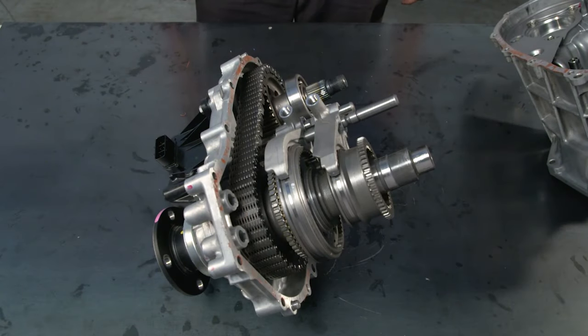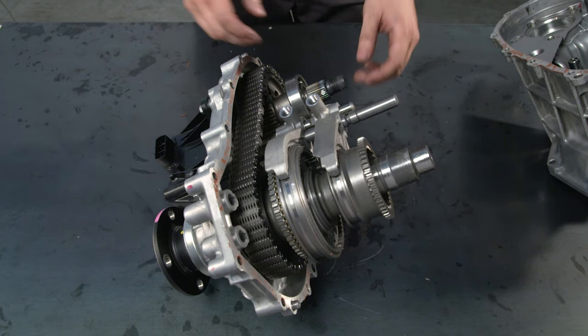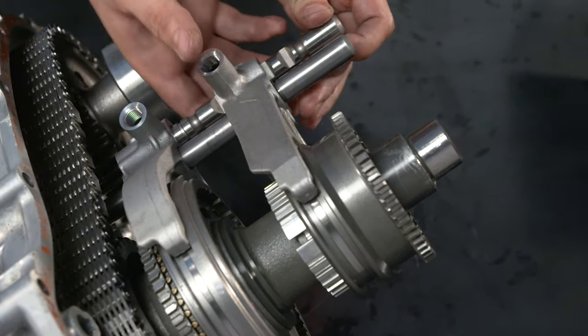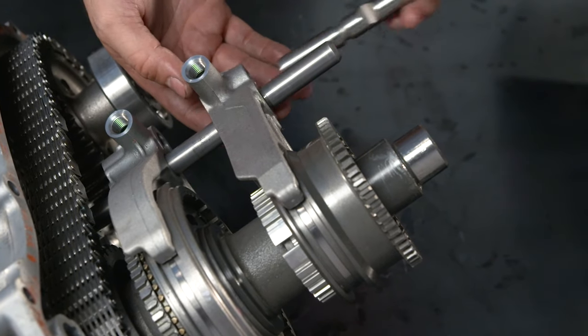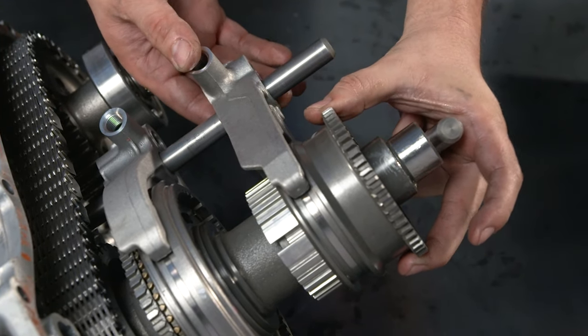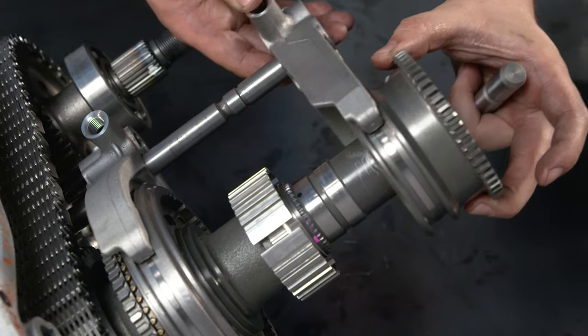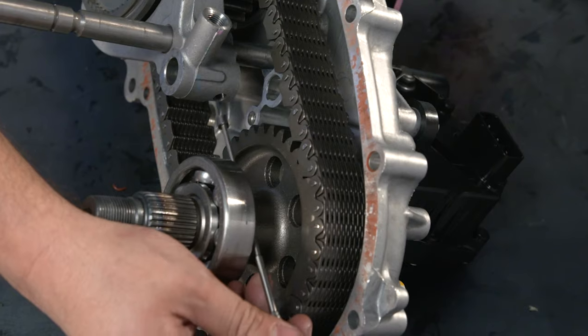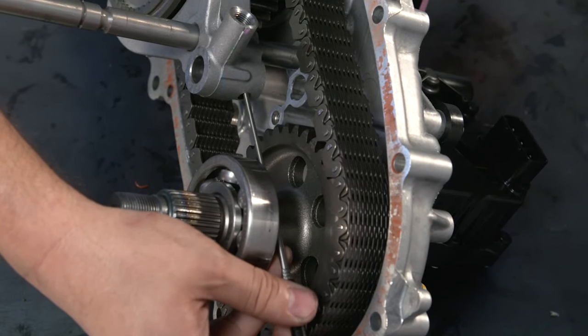To detach the transfer front drive shift fork shaft, remove the number 2 shift fork and high-low clutch sleeve. As you do, be careful with the interlock pin mounted in the shift fork as it may fall. Use a magnet to remove the remaining interlock pin from the number 1 shift fork.